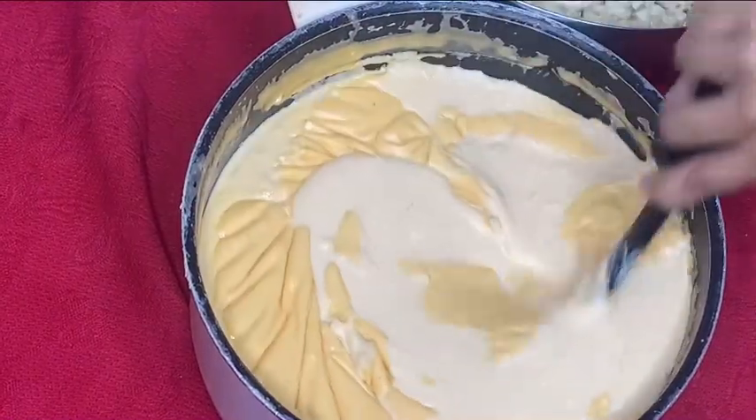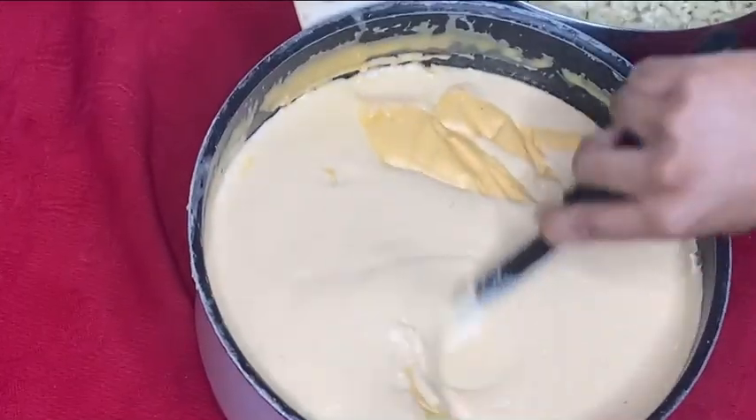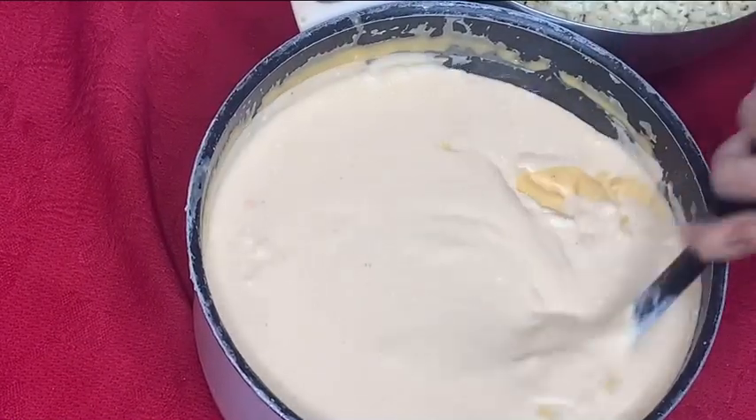After I let my cheese sauce sit and cool down — you see how thick and creamy that is? — I'm going to give it a stir and then pour it onto the noodles.